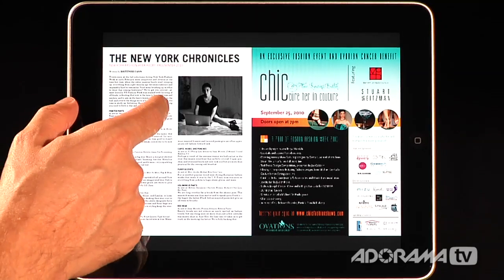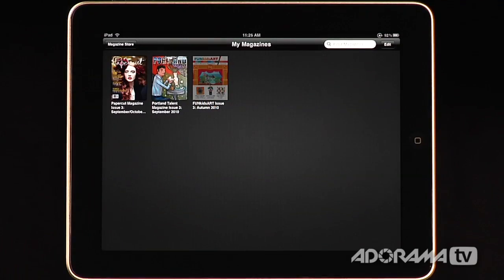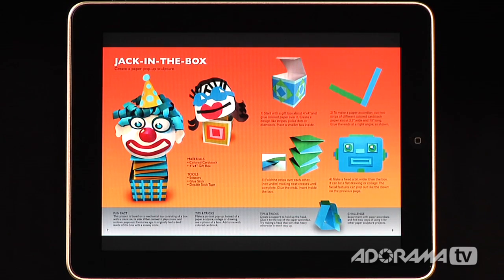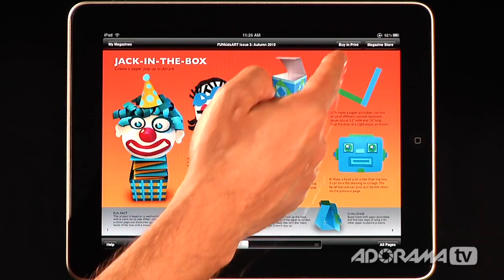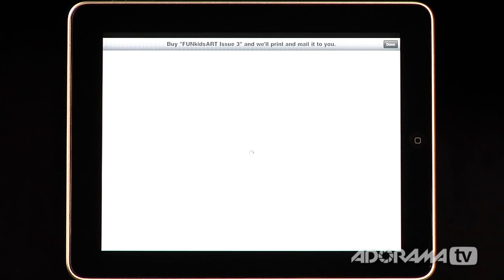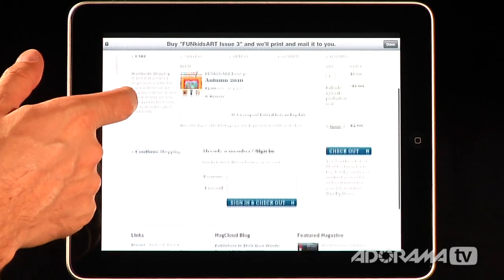When I'm done reading a magazine, I can go back to my magazines. Here's Fun Kids Art Issue, which is a neat little magazine all about construction stuff for kids working at home — here's how to make a little Jack in the Box. If I really like this magazine and want to purchase it, I can just tap and say Buy in Print. When I do that, it takes me to the MagCloud store and loads all the information to actually buy it. This one is six bucks, and then I can sign in and do my checkout — it's all built in.